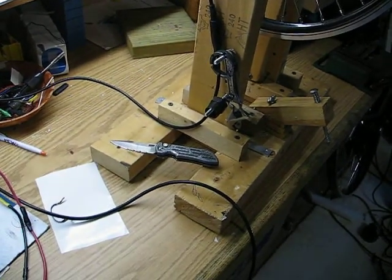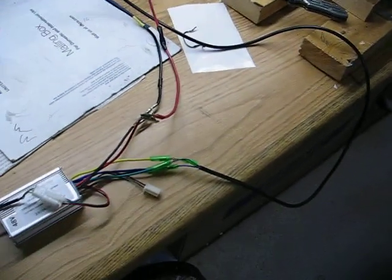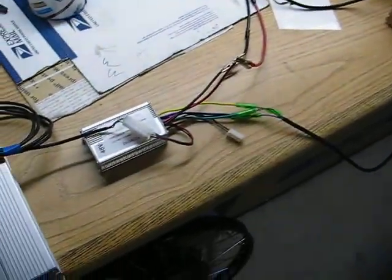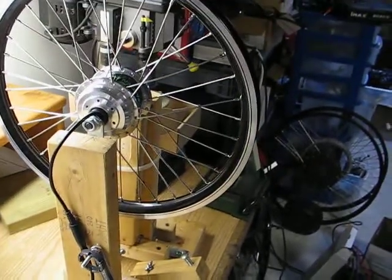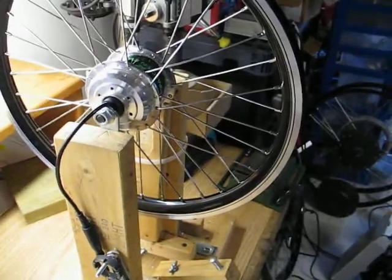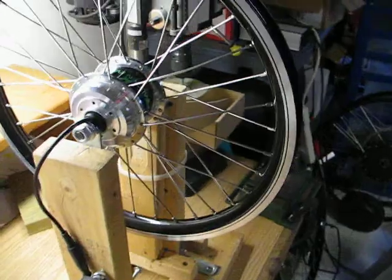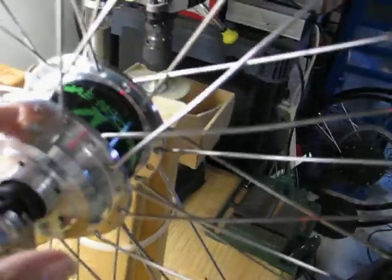Welcome to FalconEV TV. Today's lesson will be the new motor from falconev.com. This is something really special — a sub micro geared motor. When I say sub micro, this motor is very small compared to my hand.